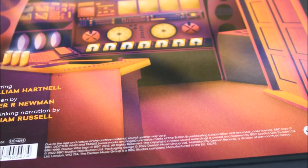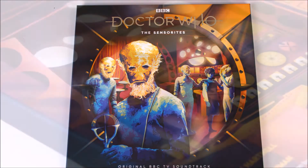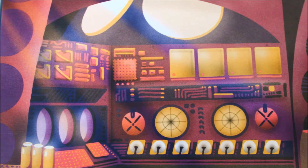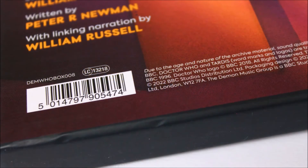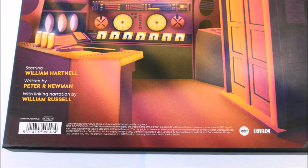I think considering that this is a 1960s episode of Doctor Who, Demon Music Group have done an excellent job to colourise this story and make it look cool on a vinyl presentation case — it looks very warm, very alien but very Doctor Who. Towards the bottom it also states that this episode stars William Hartnell as the First Doctor, is written by Peter R Newman, and has linking narration by William Russell who portrayed Ian Chesterton. Hiding away at the bottom we also have a few company details including the barcode, the BBC logo and the Demon Music Group logo.